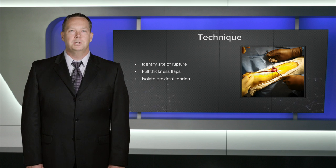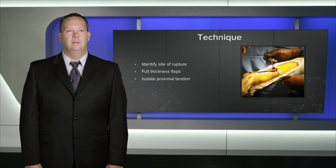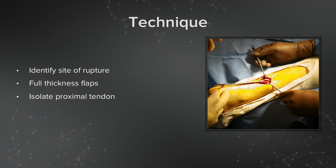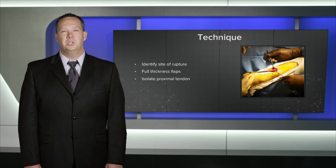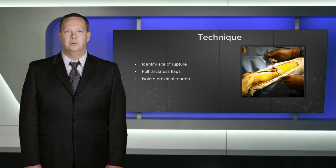When first evaluating the patient, I like to look at the opposite side. This helps me evaluate the tension that I'd like to set my repair at. I position the patient in a prone position, identify the site of rupture, and make a longitudinal incision over the site of rupture. I make full thickness flaps through the peritenon in order to preserve the soft tissue. I try to maintain gentle soft tissue retraction for closure later, and then the proximal tendon is isolated as seen in the picture here.